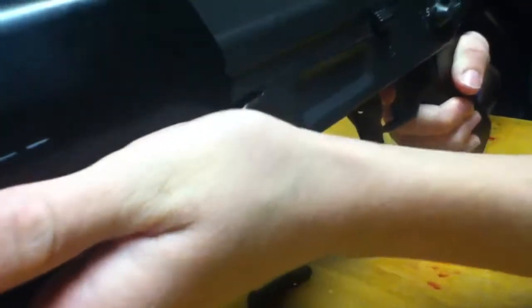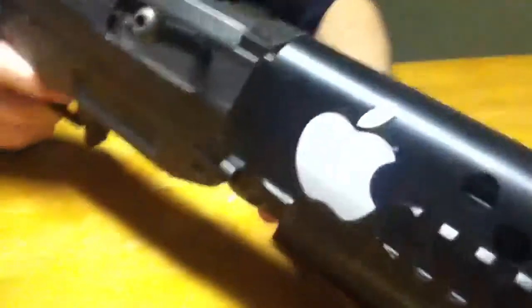To get to the battery, you need to push this pin through — like that. And then you have to slide this down. I'm not going to do it because it takes a little while to put back in, and I just charged the battery. The pin is fairly easy to put in though.